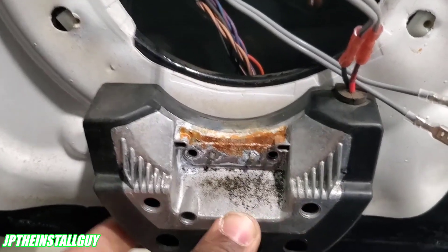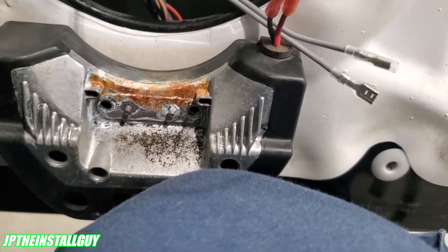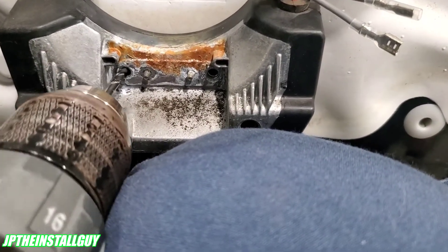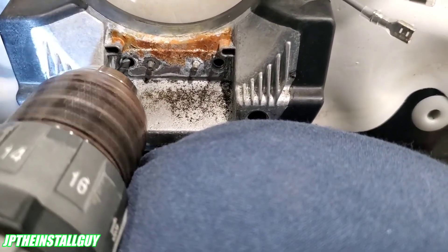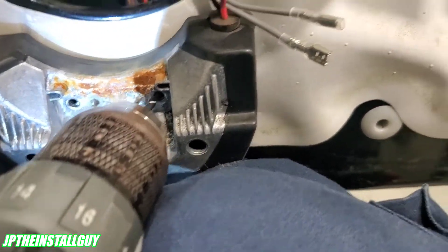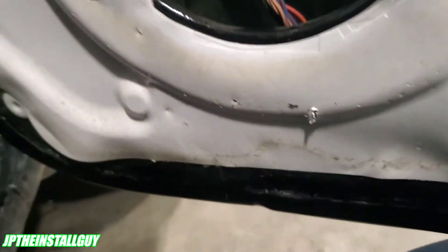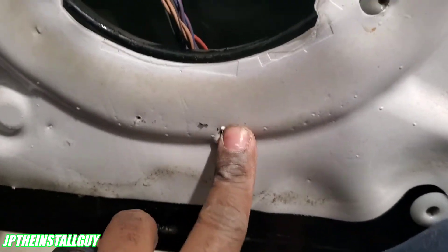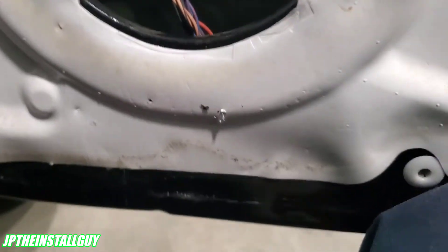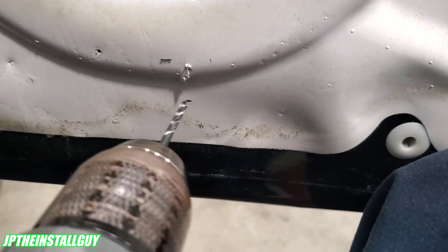Those two holes right here where we actually took those two T25 torx screws out — we want to reuse those and mount this back to the door panel. I have a small 1/8-inch drill bit and I'm using it to see where I want to drill my first hole. That showed me exactly where I want to drill my holes, so go ahead and drill those 1/8-inch holes.